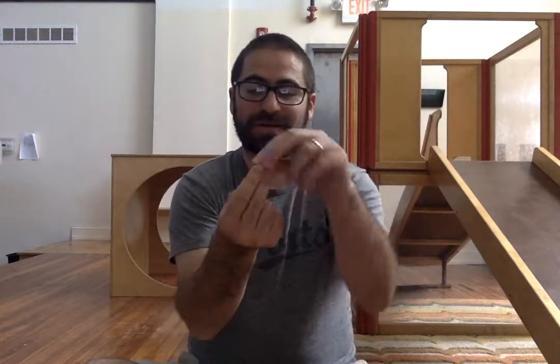All right, reach in your pocket. Take out some bubble gum. Unwrap it. Take out the gum and start chewing it. Pull it until it's nice and soft. And then blow a bubble.